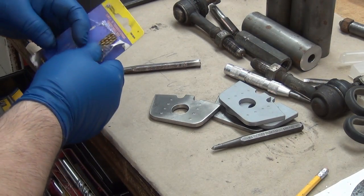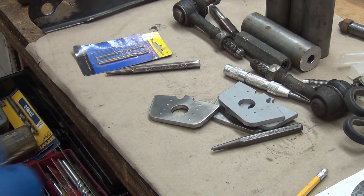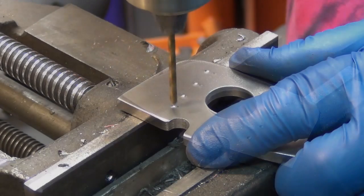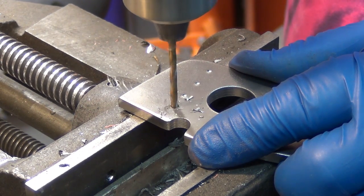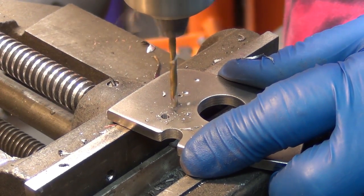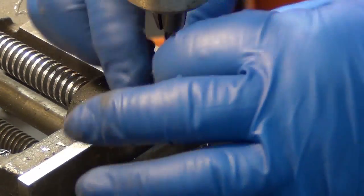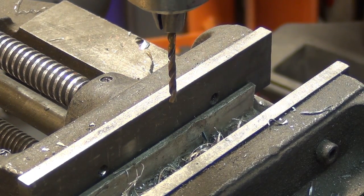I still have a bunch of these eighth-inch Harbor Freight drills — let's see how far we get. It was 32 holes in quarter-inch thick 1018, and it drilled the last one just as well as it drilled the first one. I didn't think it would last half of them.